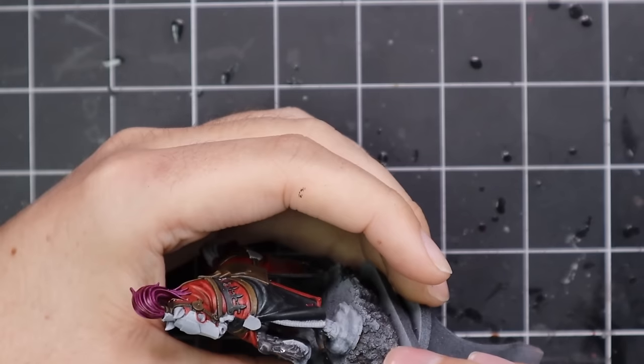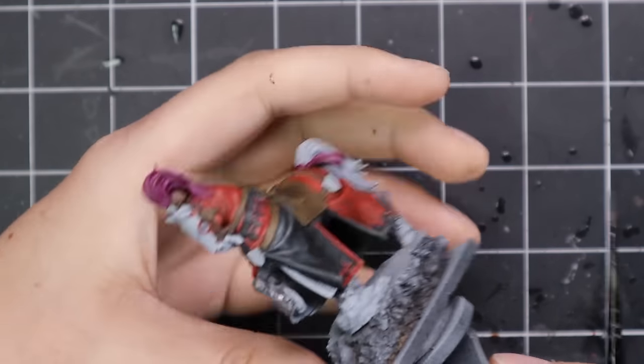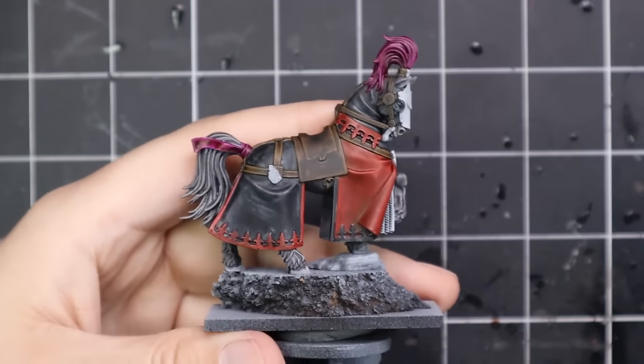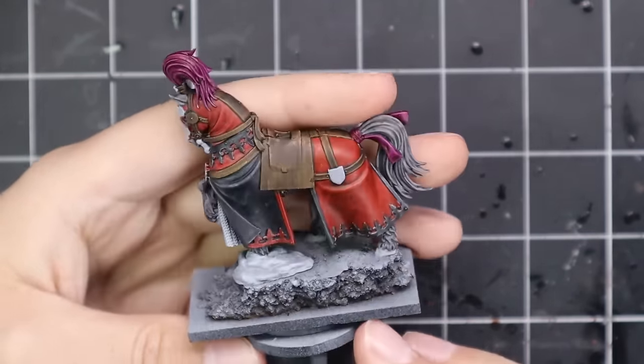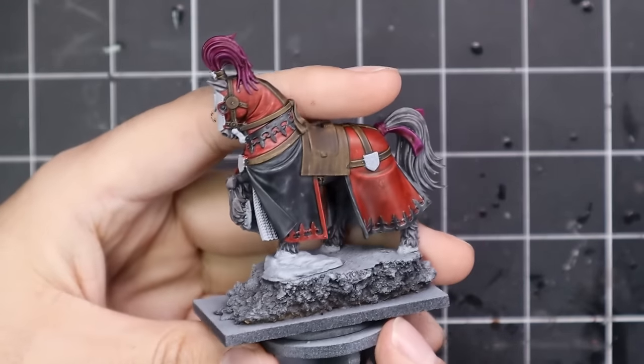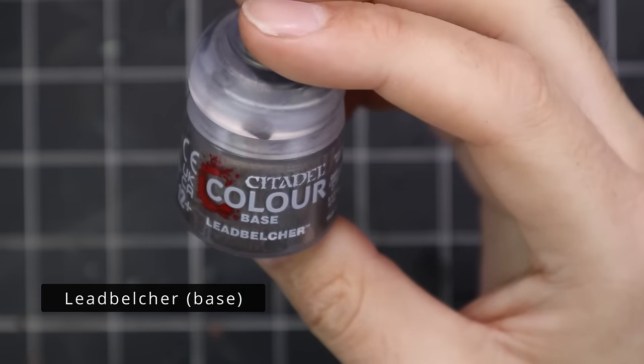I already have the Damsel painted — that was another miniature I did in a previous video, so you can go check that out. I had a lot of fun painting her and you guys seemed to really like that video. I was very proud of the result, and I'm also very much looking forward to powering ahead and doing the Questing Knight on foot as well.